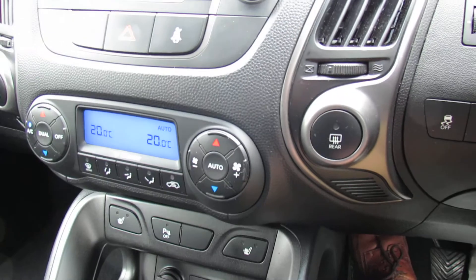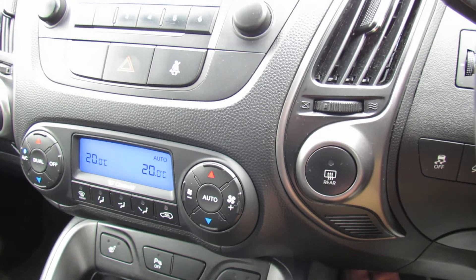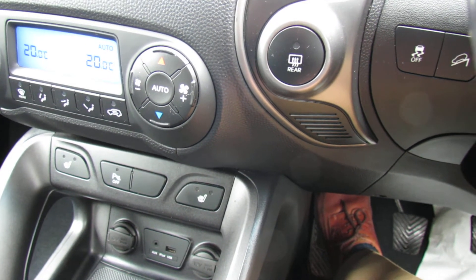Down below that we've got climate control air conditioning and it's dual zone, so you can set it as you want for each side of the vehicle. Below that you can turn your parking sensors off, but you've also got heated front seats.